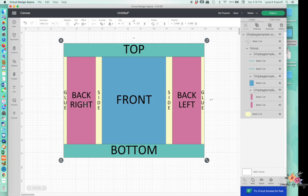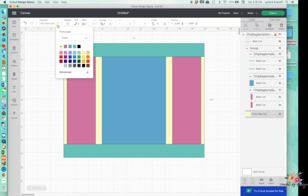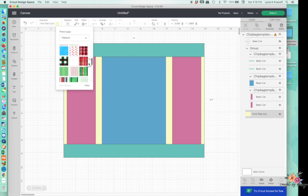We don't need to see that text layer anymore, so you can just hide it. Now we've got our background, our top and bottom border, and our front and left and right. You do not have to use the top and bottom border — you could make your bag all one color or pattern with clip art on top of it — but it just adds some extra interest. So the first thing we're going to select is the background layer, the yellow layer. I'm going to change this to Print Then Cut so I'll be able to change it to a pattern. I'll just scroll down through some of the patterns that are already here.